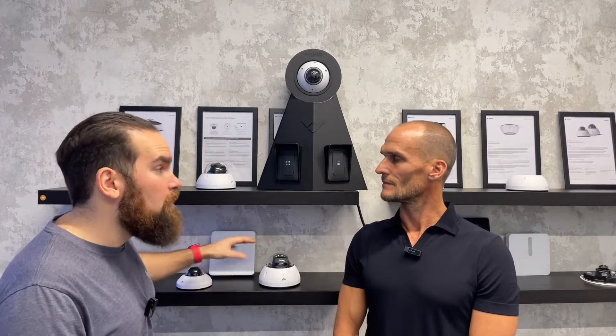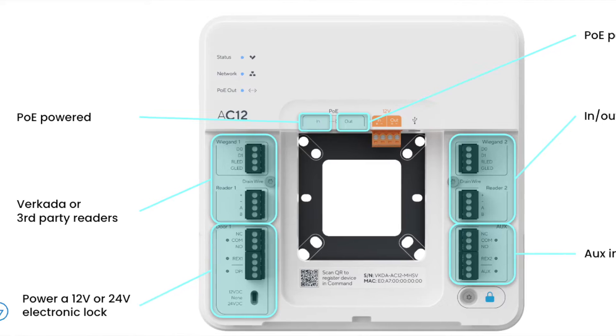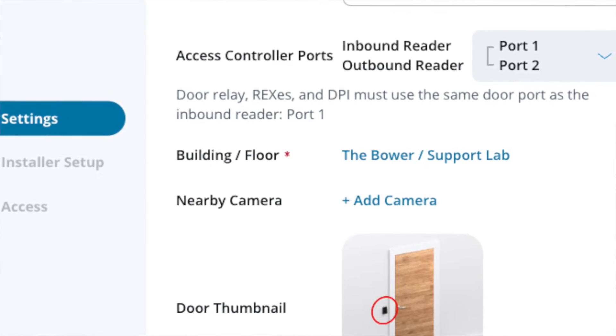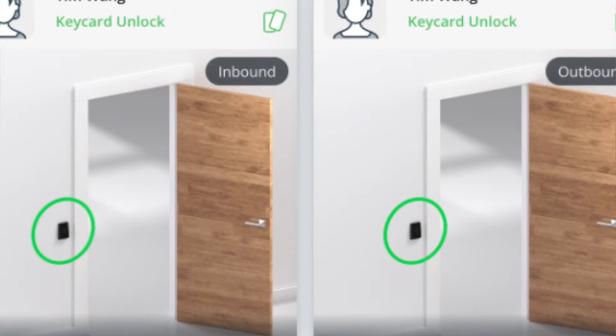The AC-12 is the single door controller, and that's the reason it actually has double sets of ports for Verkada-based readers. It's not a two-door controller — it's a single door controller that supports in and out badging. The same applies for the AC-42 and AC-62; you still need to use two ports, but when you set them up in Command, you set them up as an in-and-out door — meaning it's just a single door to look at, with directions of travel. And it's just a single license as well.